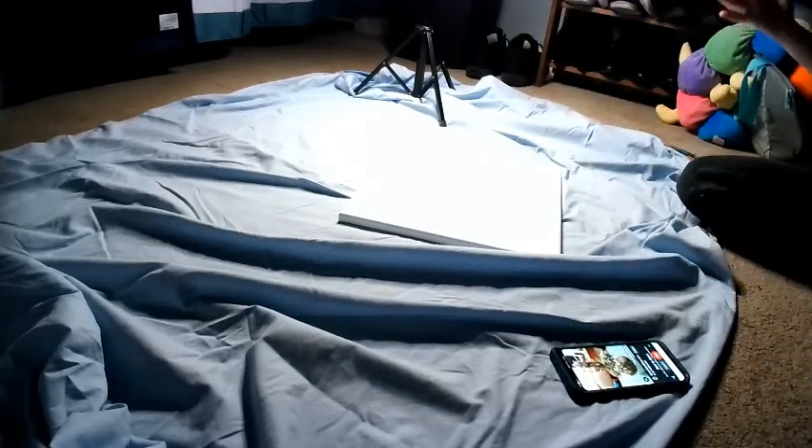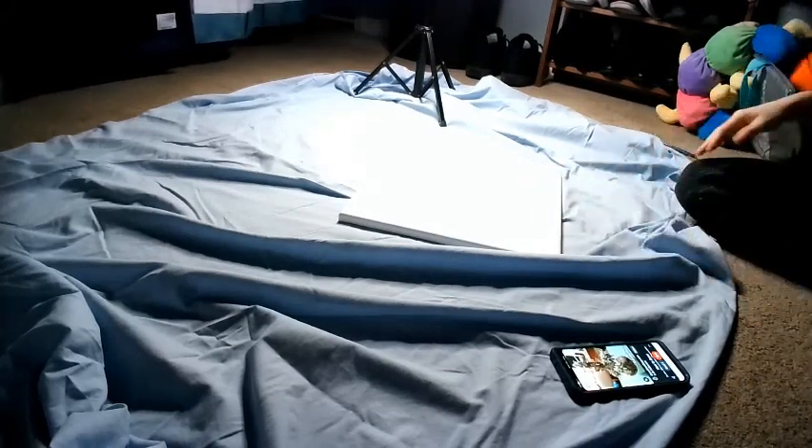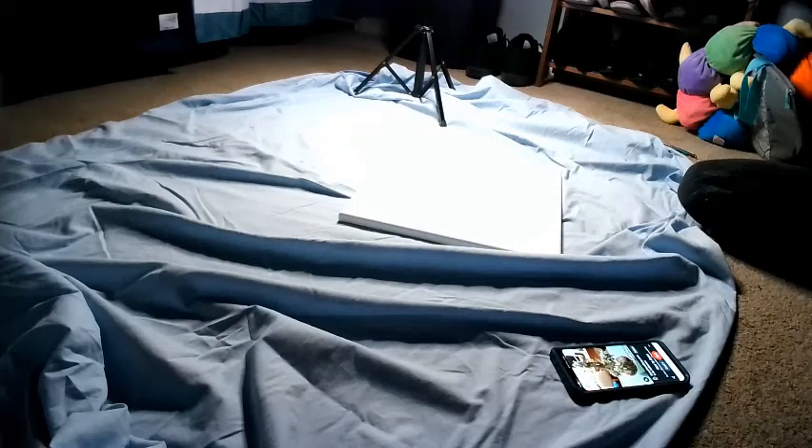Hey guys! Welcome back to Gipper's Perspective. I'm Tiffany Gipper, obviously. I'm going to be painting a room for you guys. I kind of got a new setup — the couch is gone. Little spoiler alert.